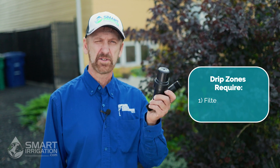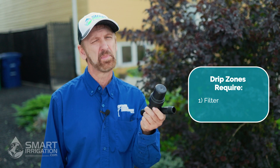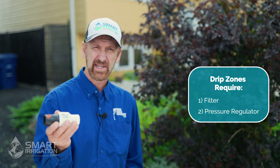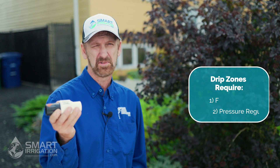Regardless of which method you choose, almost all drip systems require two key components. One is a filter to filter out small particles of sand and debris that can get into the water system and plug up key components of your drip system, reducing its lifespan. Next is a pressure regulator, which reduces the pressure down to 30 to 40 psi, keeping the system from blowing apart over time.